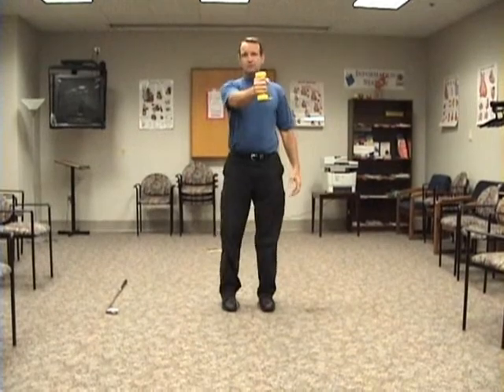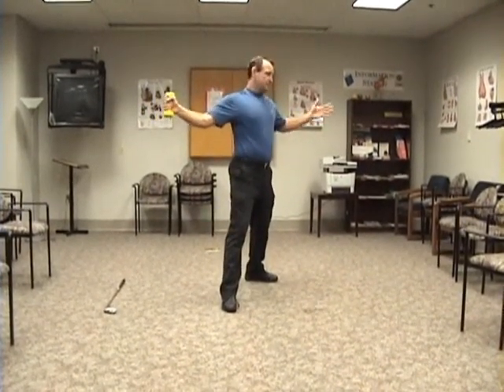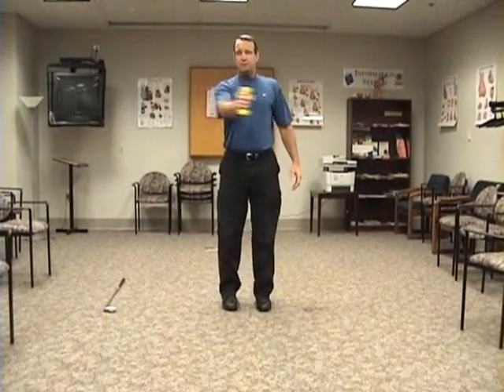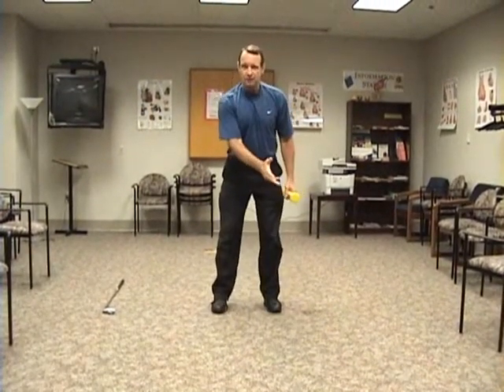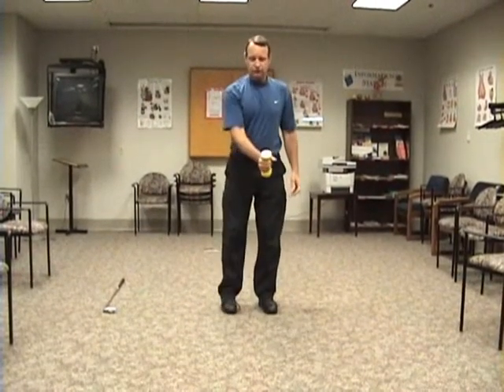Swing that arm forward, come back to the starting point, bring the arm back. Before you get to the end point, you're going to step back 45 degrees. Don't wait until you get to the end point and then step — step as you're decelerating this arm. That's going to help with that deceleration-acceleration phase in the golf swing.